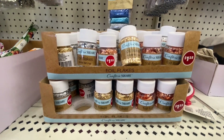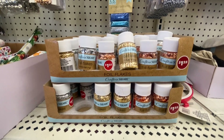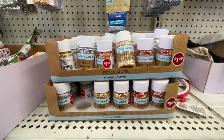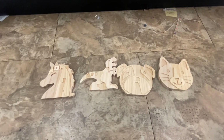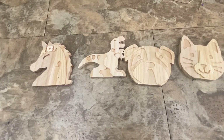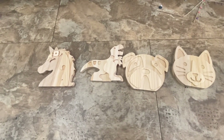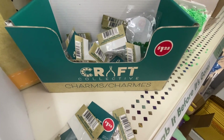Foil flakes from Crafter Square are back — 0.35 fluid ounces in silver, rose gold, and gold. If you missed them last time or need more, they're back in stock. Crafter Square also has staining wood animal shapes — a unicorn, dinosaur, dog, and cat — with raised 3D wood; this is something new in Crafter Square.